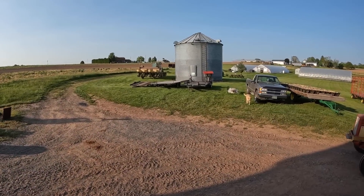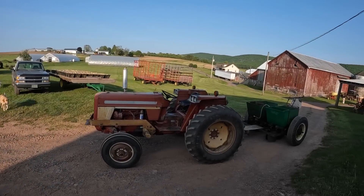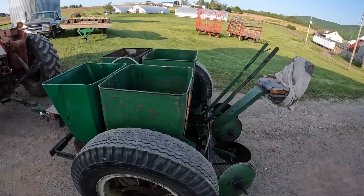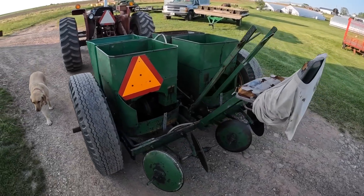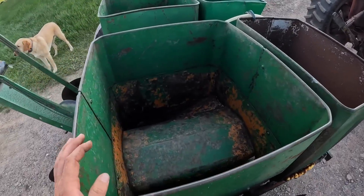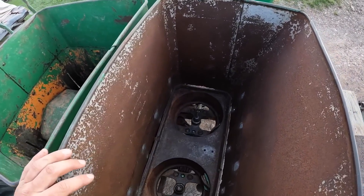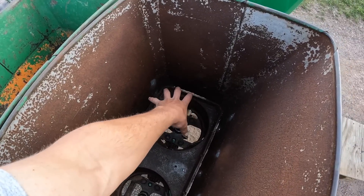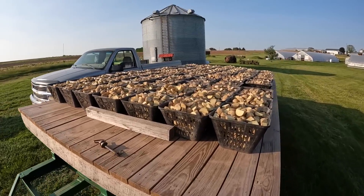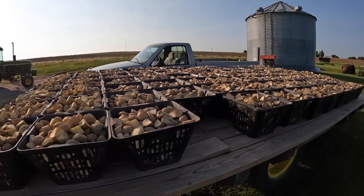Potatoes are cut. Dad's just backing some of the equipment back in the shed. We got the potato planter out of the barn — dad's going to get this put together tomorrow. Then hopefully we're going to get planting. He just has some plates to put in here; this is where the fertilizer comes down through. Here's the potatoes — basically a full wagon.